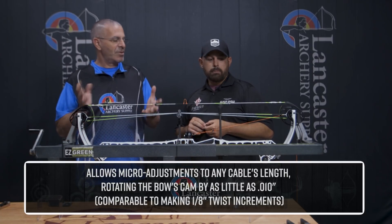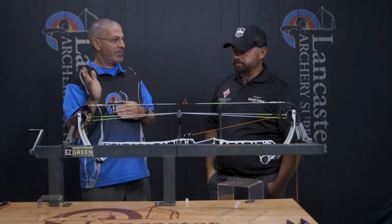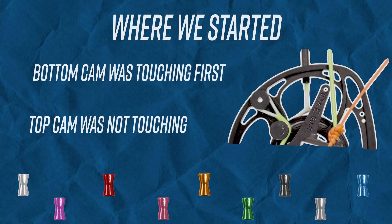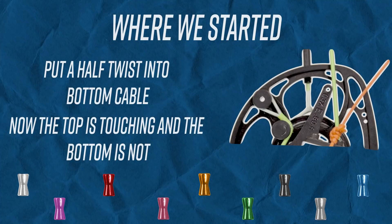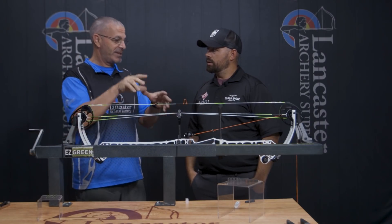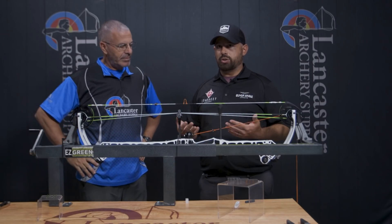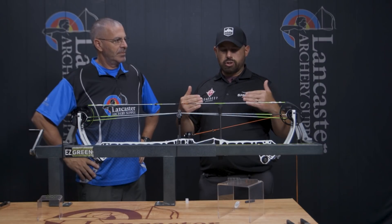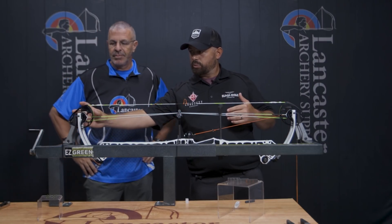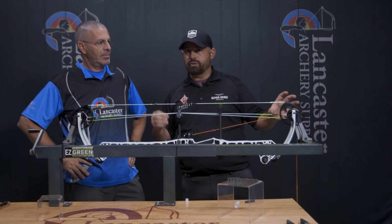Let's talk about my bow here. We have this one in and it started out with the bottom cam touching first and the top cam was not touching. We demonstrated — put a half twist in that bottom cable, and it took the top cam to touching while the bottom cam went off. So that's where we're at now: top cam touching, bottom one not. We're going to fix that with the In-Time system, and we'll step through exactly how I'd recommend doing it.